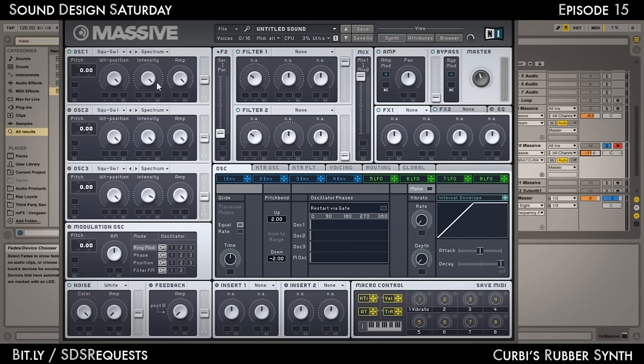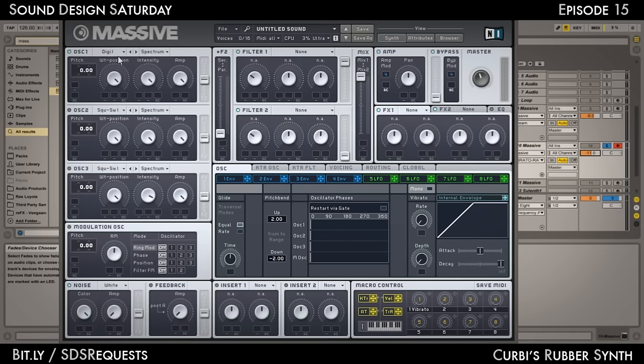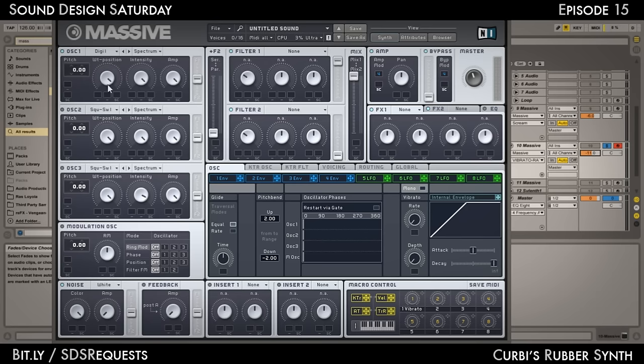The cool thing about this is that a lot of waveforms work. I actually started with Gron 3, then I tried moving on to Throat, then to something mellow — Mellomantic, I think. But I ended up selecting Digi Cook. It doesn't really make a big difference in the sound, but it's a waveform that nobody uses a lot. So select Digi Cook 1, pitch that an octave down, route it to Filter 1 at 100%, and you should get the sound.